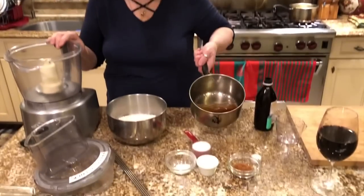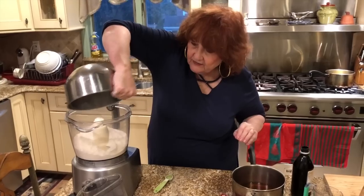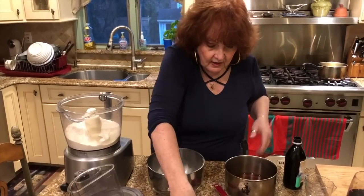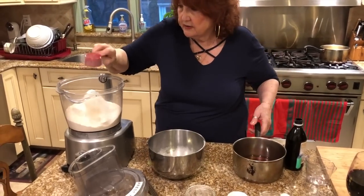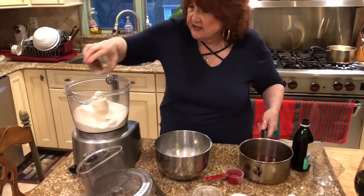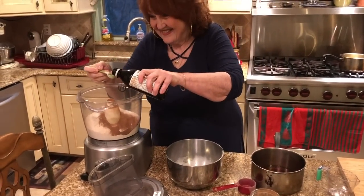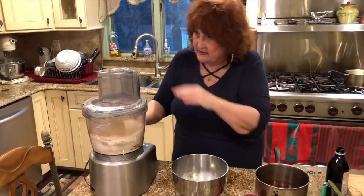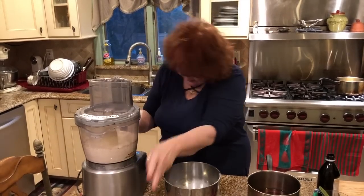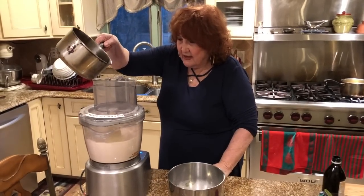The wine and oil are warmed up. In this blender we're gonna put the three and a half cups of flour, the teaspoon of baking powder, the quarter cup of sugar, a half teaspoon of salt, the remaining cinnamon — I put a dash in there — and a teaspoon of vanilla. Then I'm gonna pour in the wine and the oil.